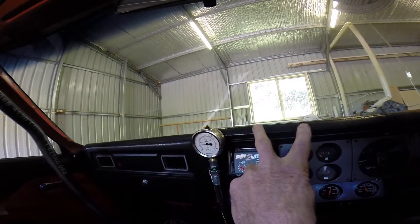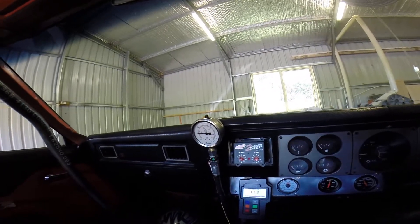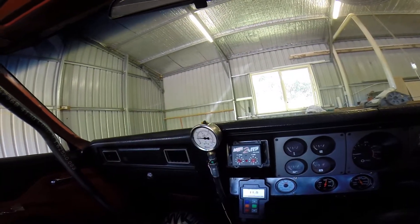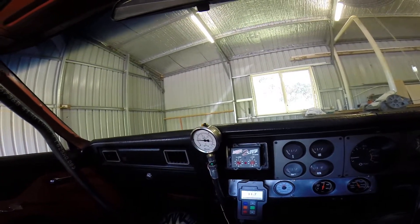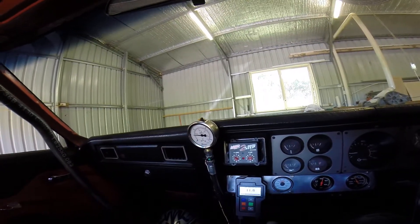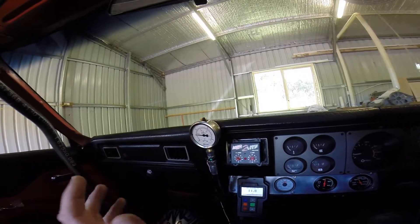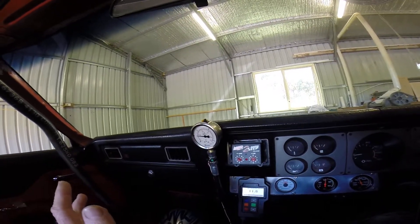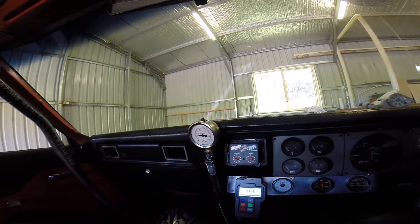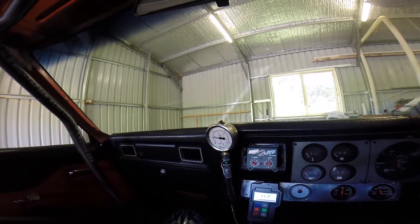I ran two extra coolers up the front thinking I was doing the right thing, but in actual fact I was creating a restriction, and that's what was causing the thrust on the converter. So a really handy tip to know — if you're making reasonable horsepower, you've got to have really good flowing oil cooler lines to stop getting that excessive thrust. Alright folks, that's Griff's little tip for today. Catch you later.